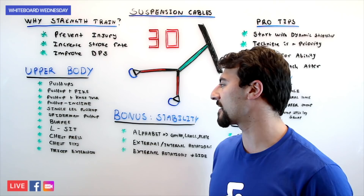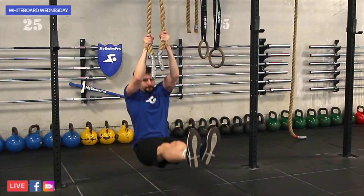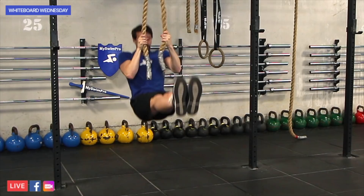The next step is a little bit more difficult for the upper body — it's called the L-sit. You're going to put your body in a perfect L position and actually pull yourself up, activating your core and keeping your legs parallel to the ground. That's really challenging on both your upper body as well as your core stability.